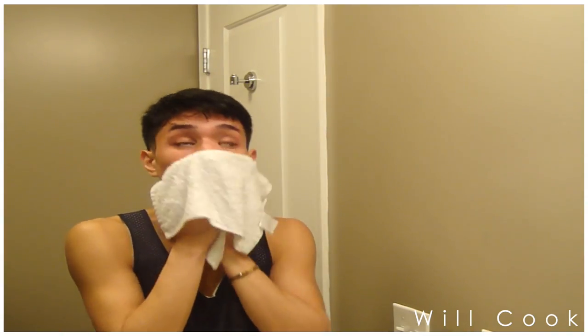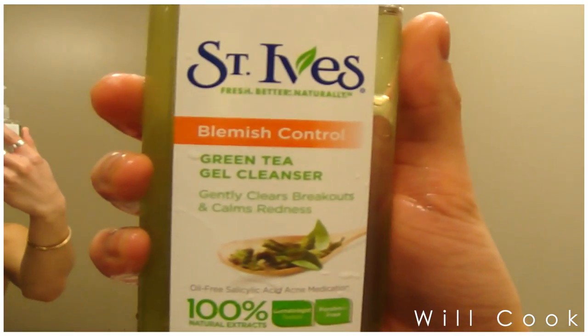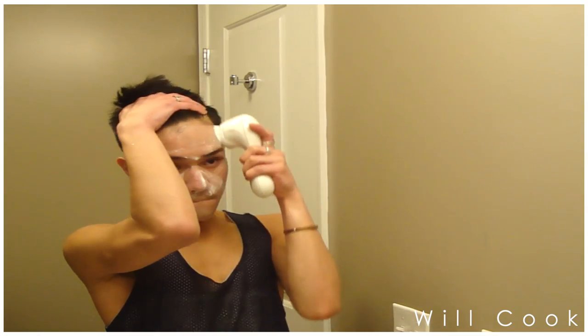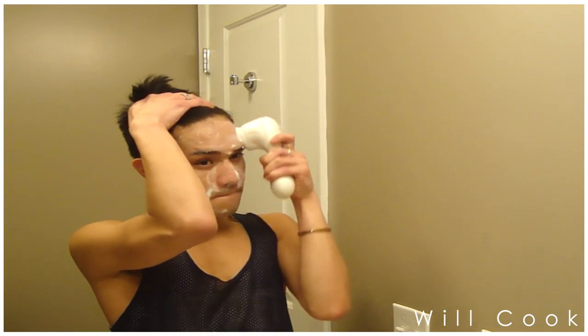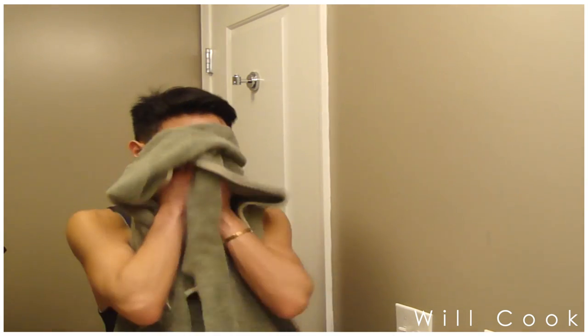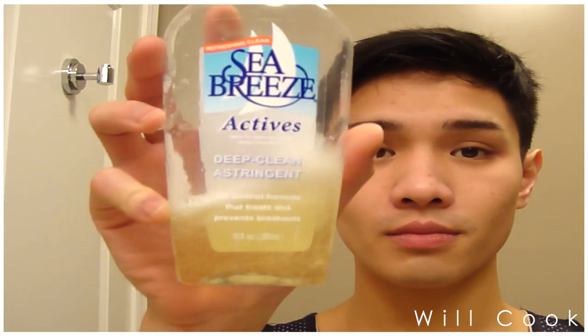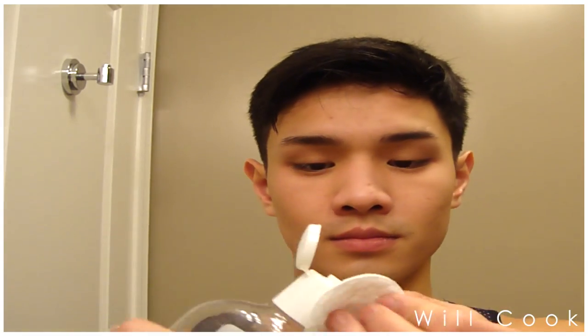Then I use another damp washcloth to wipe away the oil on my face. Now I'm taking my Clarisonic and the St. Ives tea tree cleanser and I'm just cleansing the rest of the oil off my face, getting a deep cleanse into the pores with the vibrating action of the Clarisonic. After patting my face dry, I'm going to take a cotton round.